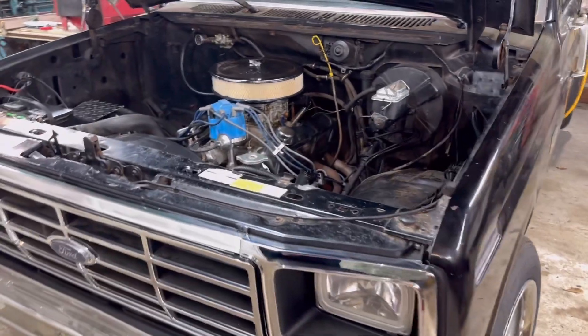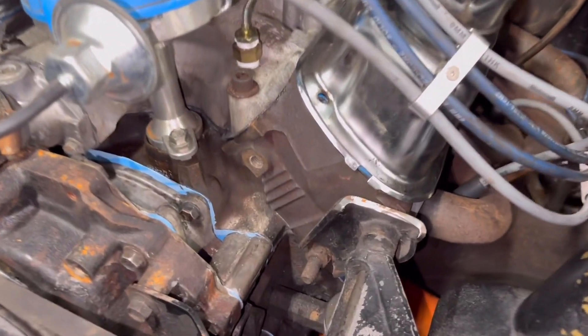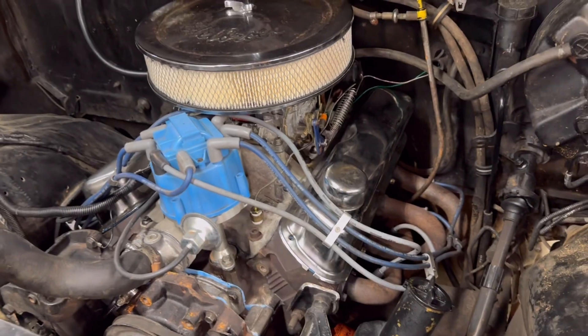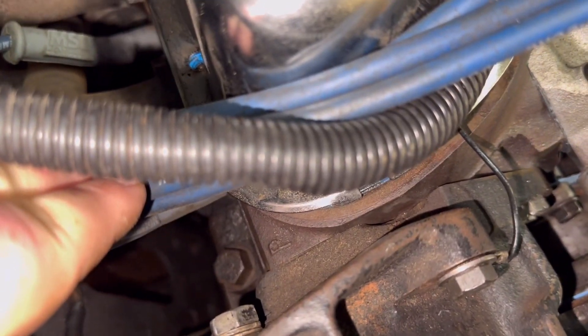This is my '86 bullnose - it just underwent surgery and I swapped a set of GT40P heads on there. The easiest way to tell GT40P heads is those four little bars right there. A lot of people call them four-bar heads. You can also distinguish them by the casting mark right there that says 'P'.